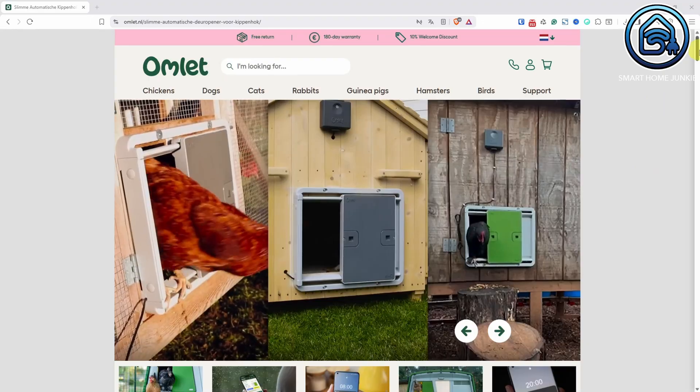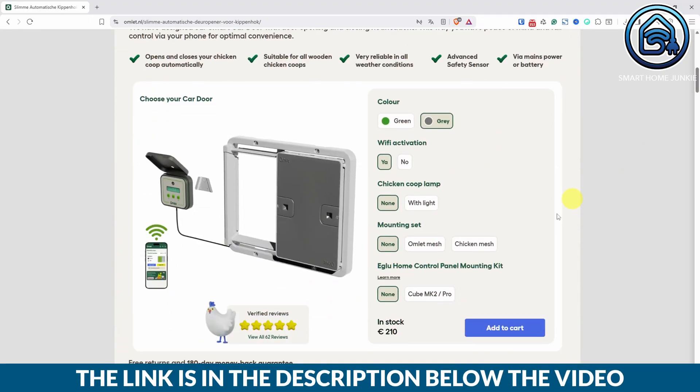If you want this door yourself there is a link in the description. Without the light it's about 210 euros and with the light it's 240 euros. Building your own is cheaper but you'll need more technical know-how. If you want a plug-and-play solution, this is a really solid choice.